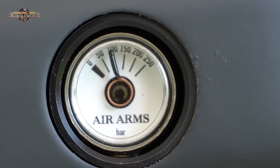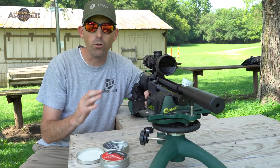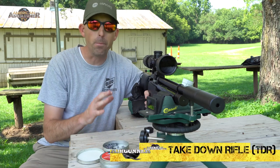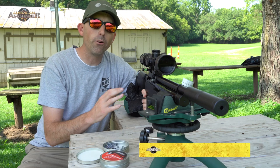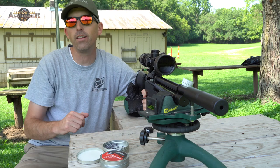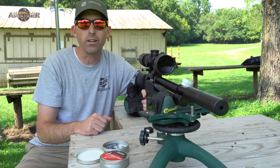We're down at the range right now looking at the Air Arms TDR in .22 caliber. TDR stands for Take Down Rifle — you can take this down and pack it away in a smaller area. This air rifle has been around for a while, but this is the new version with a regulator included, so your shots are going to be even more consistent than before. This air gun is also a proven winner on the field target circuit.